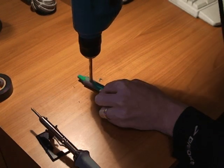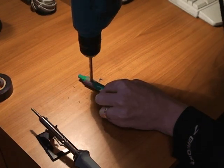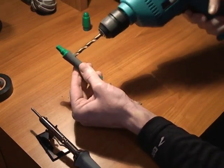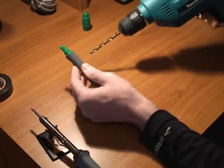Now drill a quarter inch hole for the push button switch at the spot where your thumb naturally rests on the grip. The push button is a hair larger than a quarter inch diameter, so you'll need to grind the edges a bit to widen the hole until the push button fits snugly.